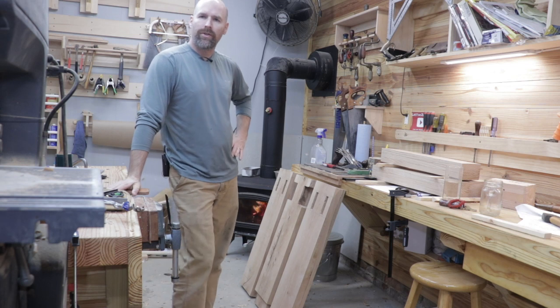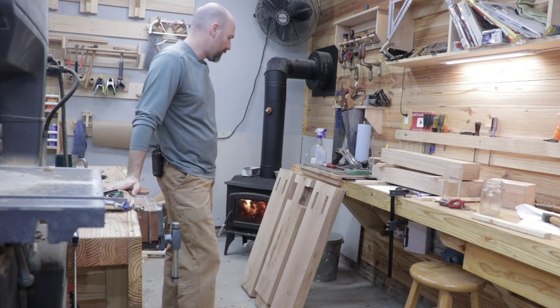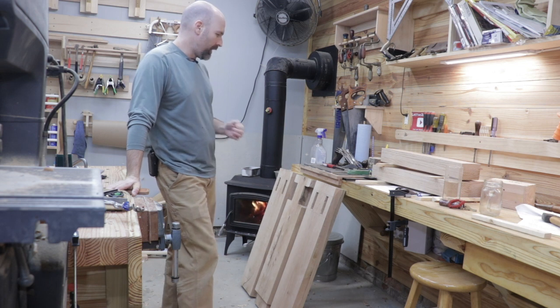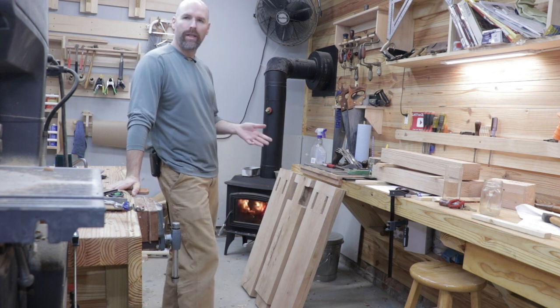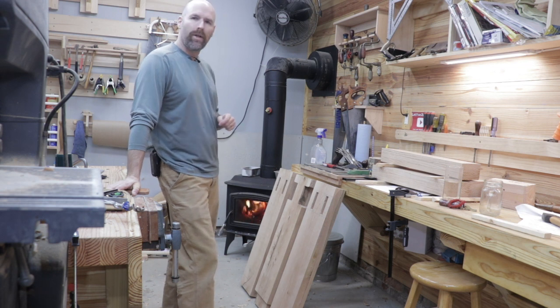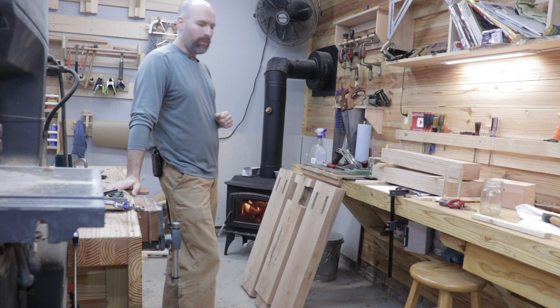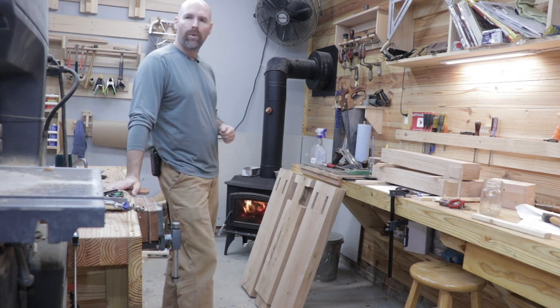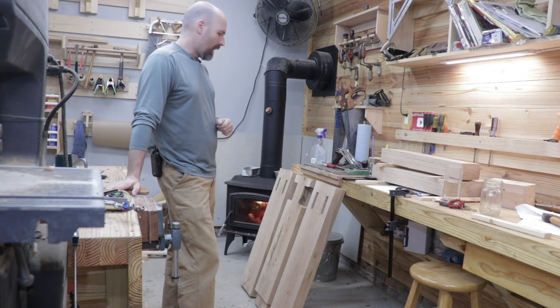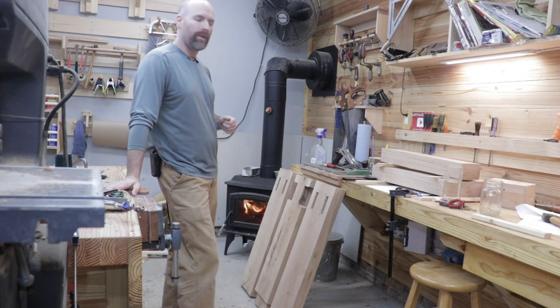Today was more or less just a status update and a little tutorial on how I transferred those marks. Sometimes the things I do seem fairly obvious, but we have a lot of new woodworkers on the channel who maybe haven't done this before. We picked up a lot of new subscribers in the last few weeks and that's really awesome — I'm really happy to have everybody on board to follow the projects. I think this is a really cool project that you're not going to find on many other channels.